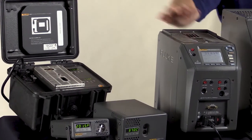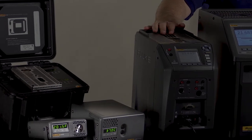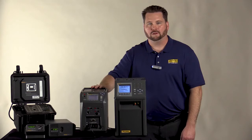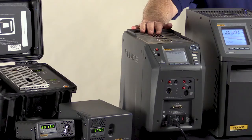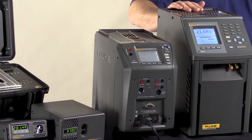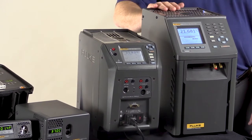On our far left here, we've got some of our smallest units, the 9100 and 9102S, as well as our 9009 dual-well unit. The unit here in the middle is our 914X series, which is a field metrology well designed to be portable for on-site calibrations. The big one here is the 917X series, which is our lab-grade metrology well.